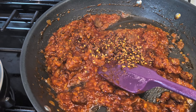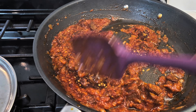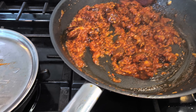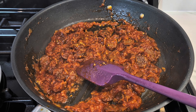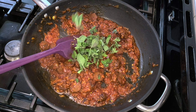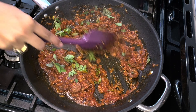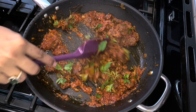Moving on to the sauce. I'm going to add my chili flakes — as much as you want. I'm going to add the cream, but when adding cream you need to constantly stir so the sauce doesn't break. I'll add the oregano before the cream since it's starting to turn black. Let the flavors get inside — you can add dry or fresh, completely your choice.